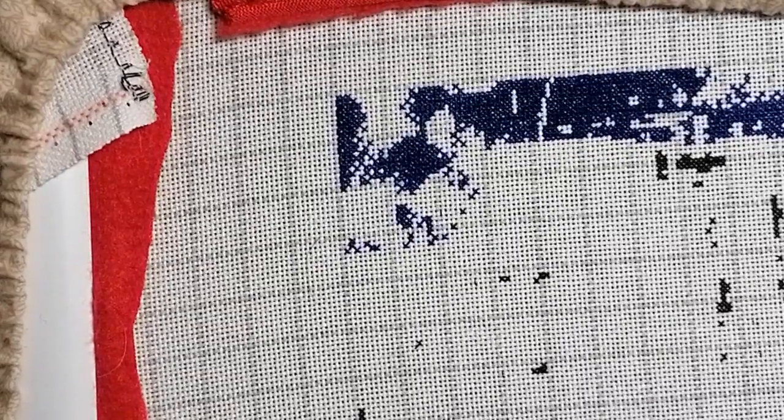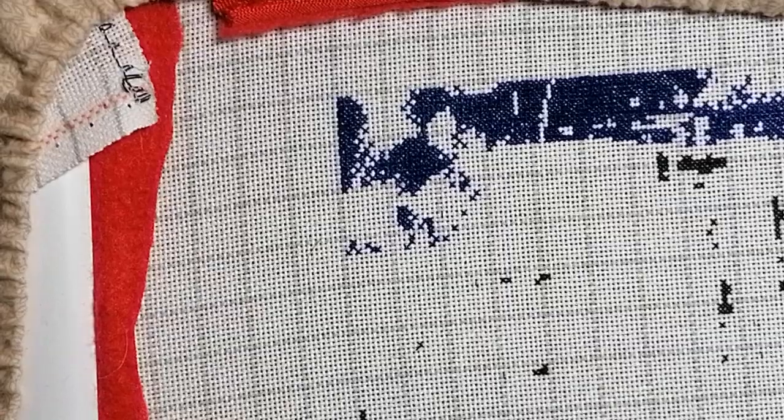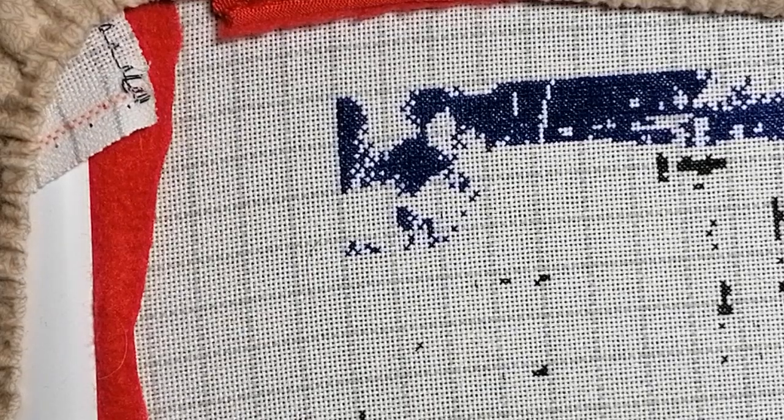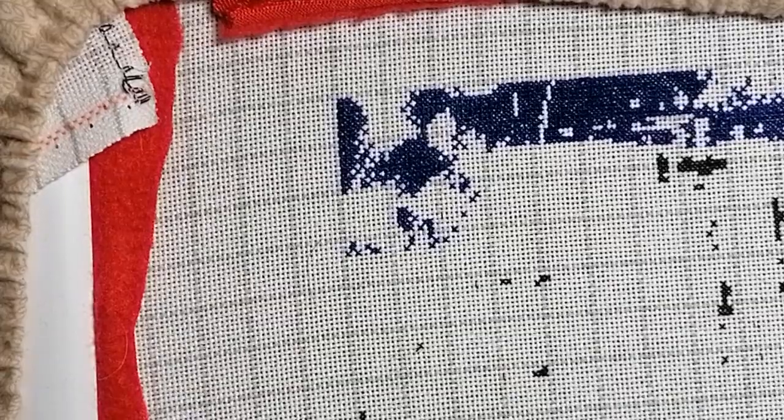Hello everyone! Welcome to my channel, Linda's 144 Hobbies. Today it's another stitch-along where I'm going to continue my stitching on the supersized max color 'Once Upon a Fairy Tale' by Amy Stewart, designed by Heaven and Earth Designs.